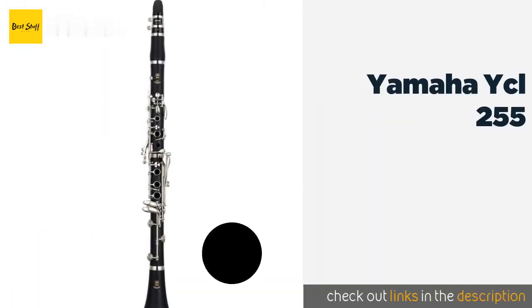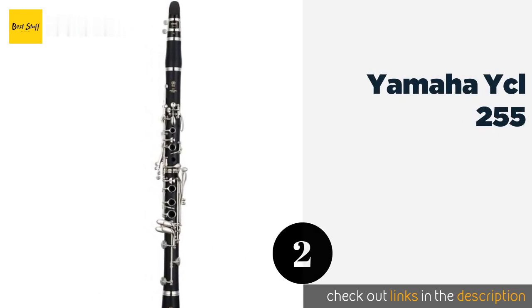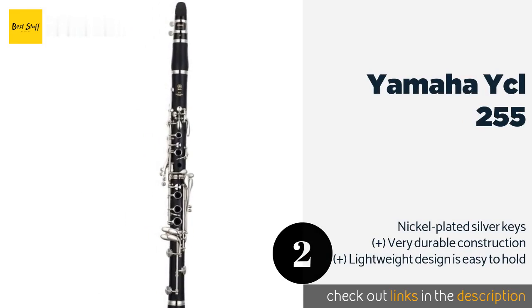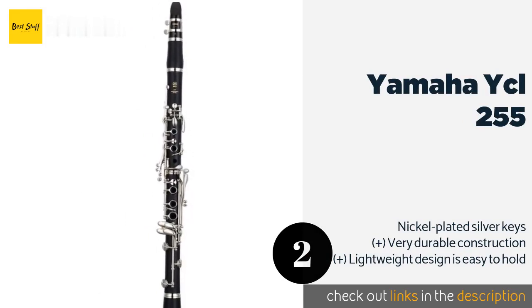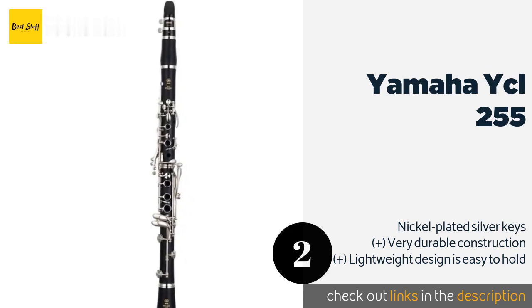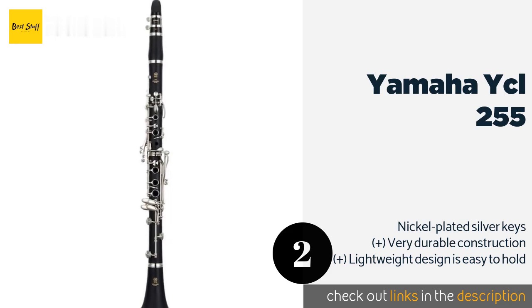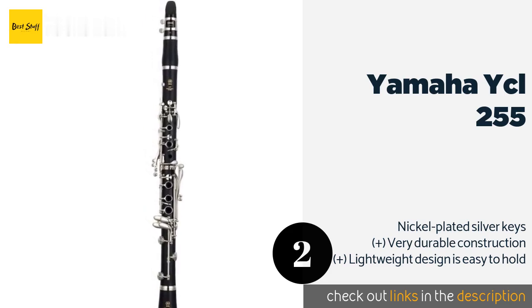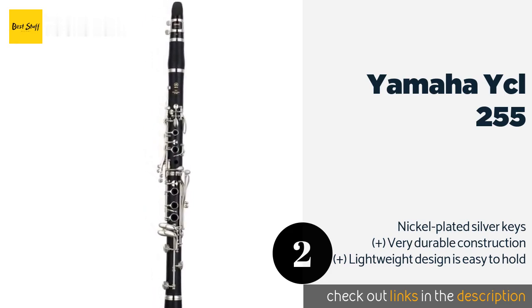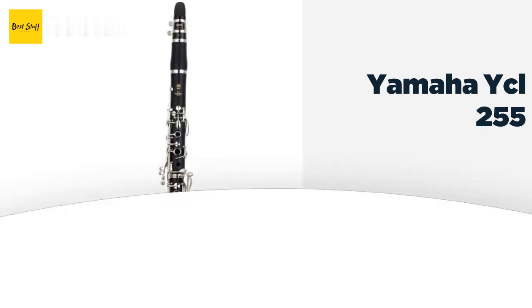The second product is the Yamaha YCL-255. Modeled after high-end instruments, the YCL-255 is a dependable entry-level option with an attractive ABS resin body, a matte finish, and a warm sound — all of which mimic the look, feel, and intonation of a natural wood model. This product is available on Amazon for $605.